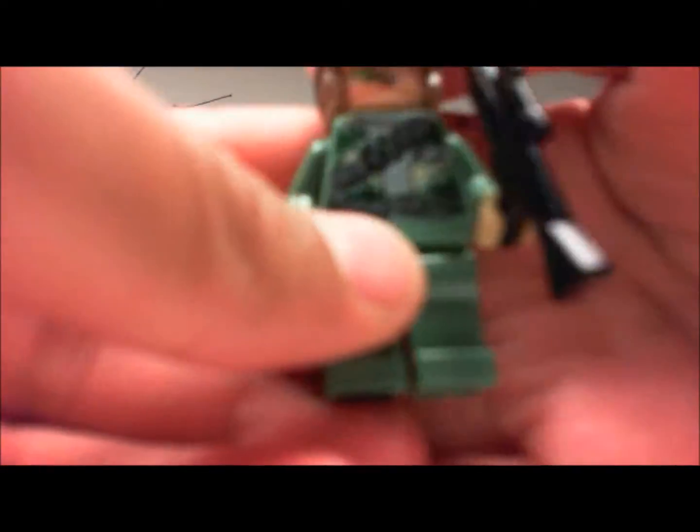Next we've got a nice Endor trooper, and he's pretty nice. What I like about him is he has that bullet-vest type of thing. Peach hands again. He has a nice little vest with detail — sometimes they cheat on that, but not here. He has a green outfit and a nice face detail.